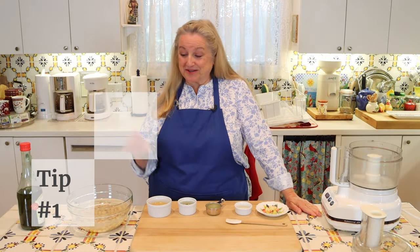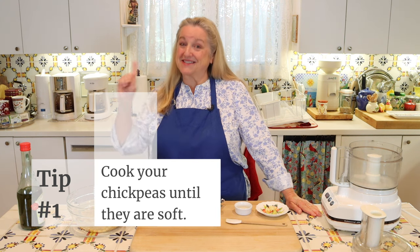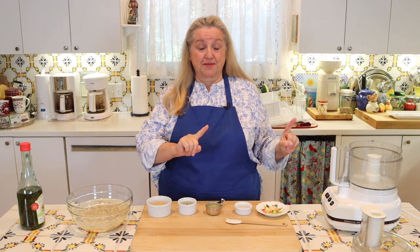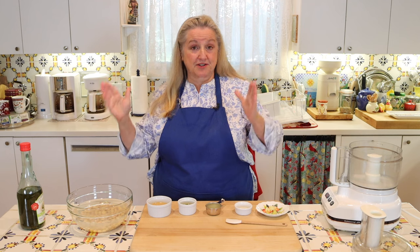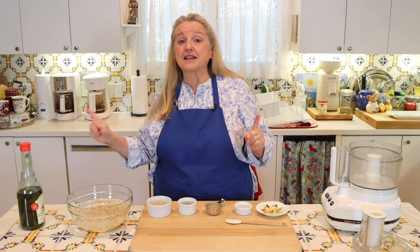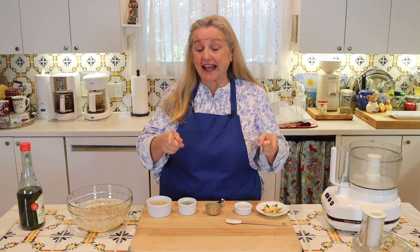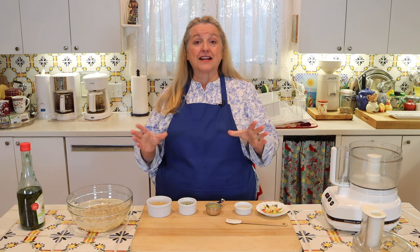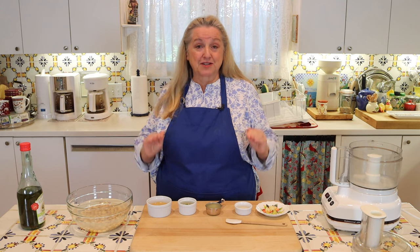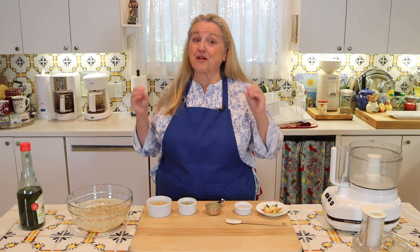Tip number one has to do with cooking the chickpeas, whether you're starting with dried or canned. If you're starting with dried chickpeas, whatever the normal cooking time is, you want to add an extra 20 minutes of cooking time so that they're really soft. If you're using canned chickpeas, rinse them well, put them in fresh water, bring them to a boil, turn it down to a simmer, and simmer them for 20 minutes until they're also very soft.